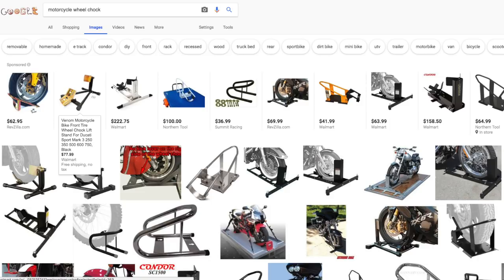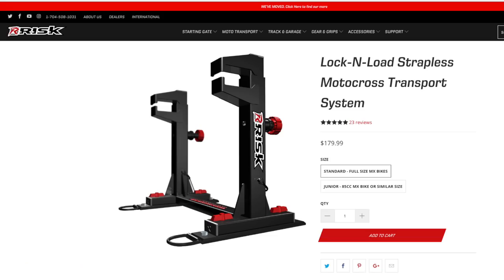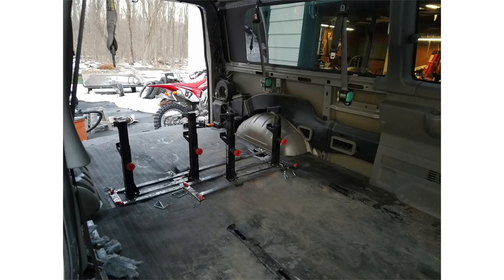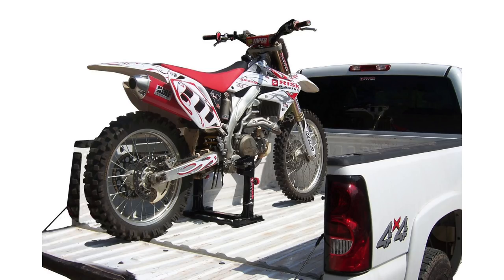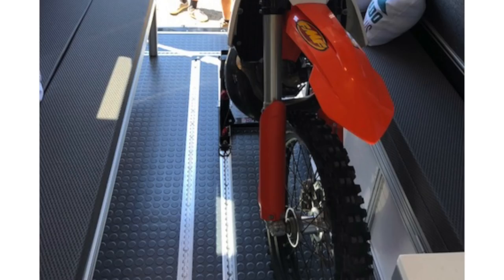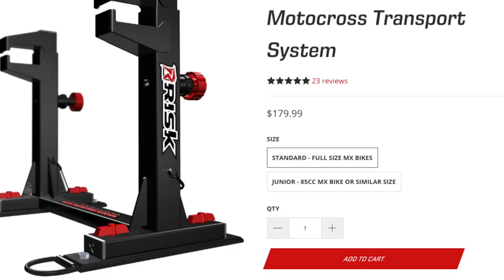Let's go through the systems and break down the pros and cons, starting with the Risk Racing Lock and Load System. Pros: no straps — this seems like an amazing thing to have so you can crawl around your vehicle while bikes are in there and not have to go through a spider web of straps. Quick, easy removal, which is great for being able to take them off when you get to the track or put them in quickly when you're loading your bikes. And I can definitely find a way to make this work with the L-Track.